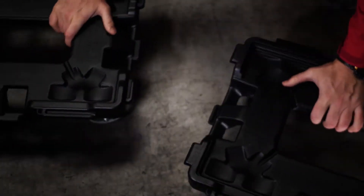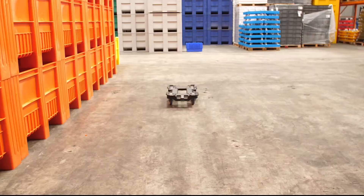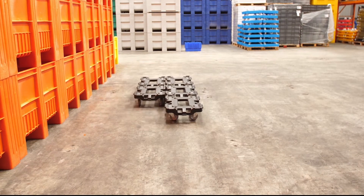Features on all four sides allow dollies to interlock without the aid of any moving parts. Numerous dollies can be connected to each other, either in a portrait or landscape formation.